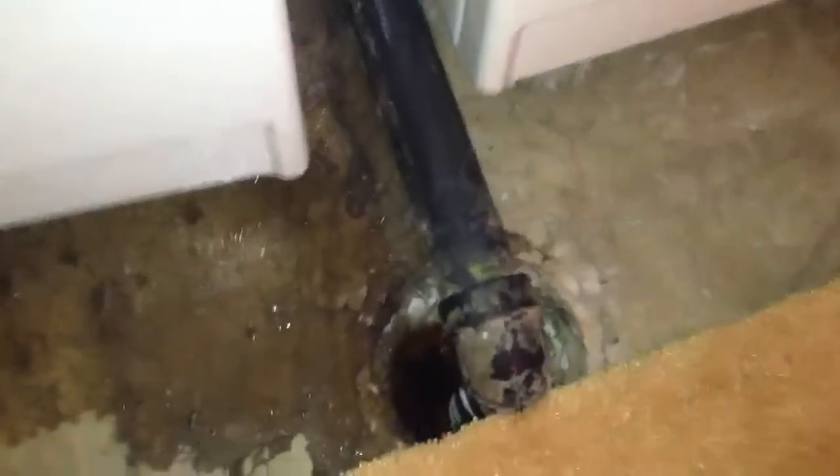All right, let's check this one out. I'll turn the light on here — it's a little dark. A little bit of water, but that's by a drain at least.